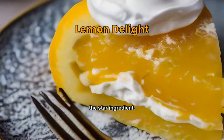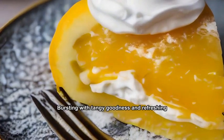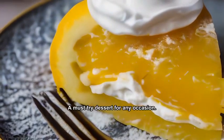A zesty masterpiece with lemon is the star ingredient, bursting with tangy goodness and refreshing flavors. A must-try dessert for any occasion.